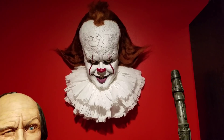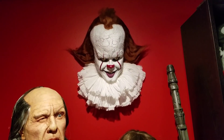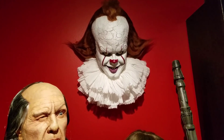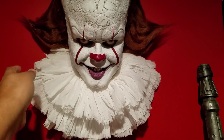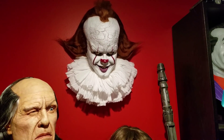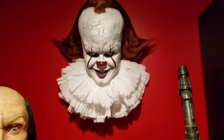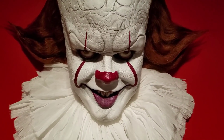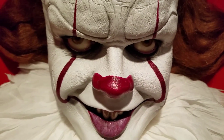Links will be in the description. A latex wall hanger with real acrylic eyes and a nice ruffled collar. Hope you guys enjoyed the video. Happy Holidays, and I will see you in the next one. Bye.